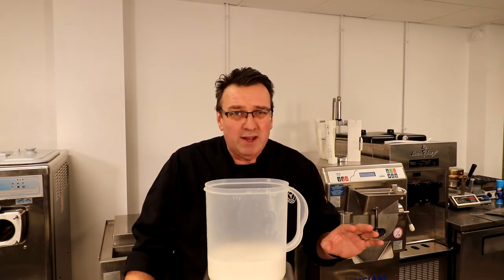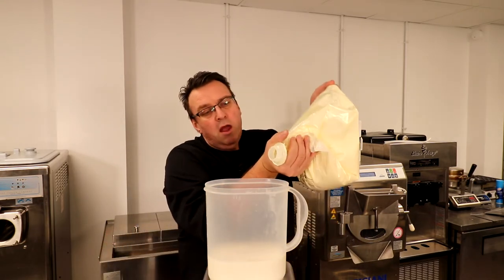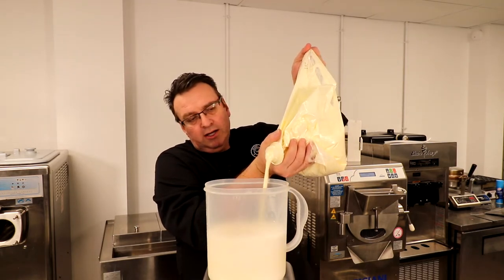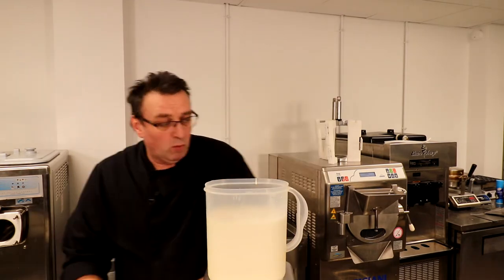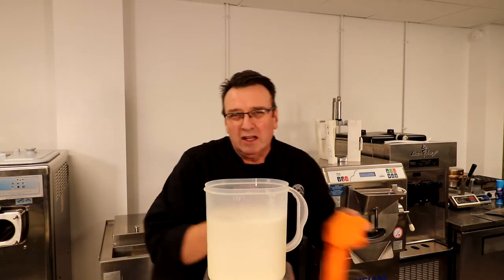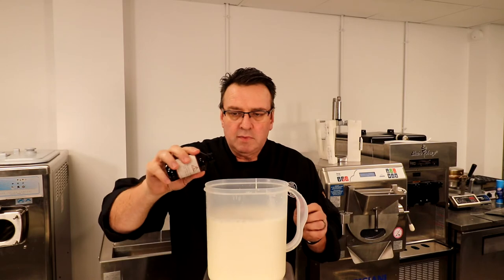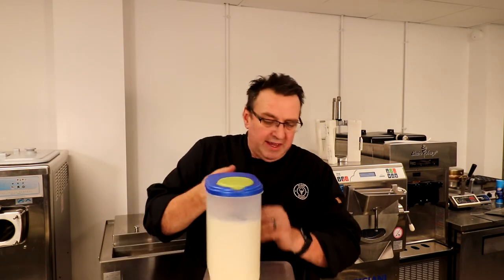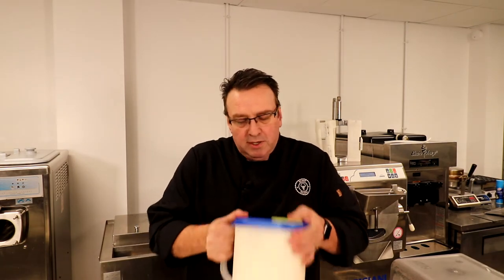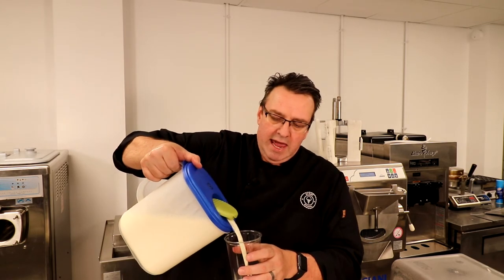I would only use rerun mix under certain circumstances — check with your health department about that. But it's basically just a 50-50 of your ice cream mix and milk. Now I like to ramp it up a little bit as well and put a little vanilla extract in it. I'm using Van Gold by Lockhead Vanilla — just a quarter of an ounce would be fine. What you're doing now is basically just using a whisk to mix this up. This becomes your shake base, so rather than using milk, you're using a mixture of milk and ice cream base.